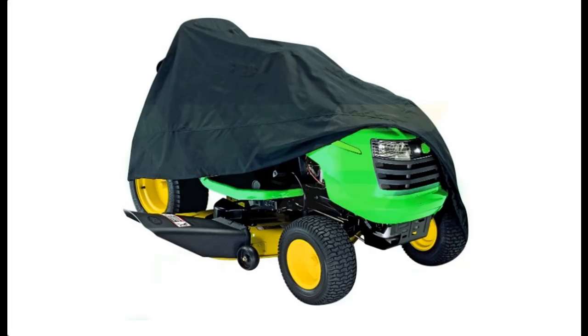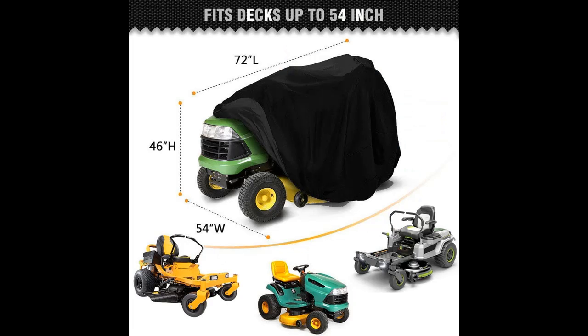Short picture overview of the Airway riding lawnmower cover — a waterproof universal tractor cover that fits decks up to 54 inches. Made with heavy duty polyester oxford, it is durable, UV and water resistant.